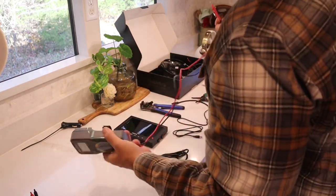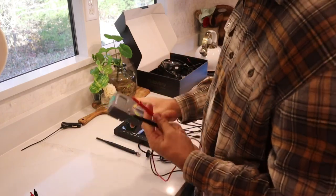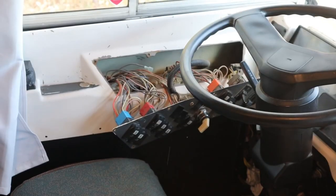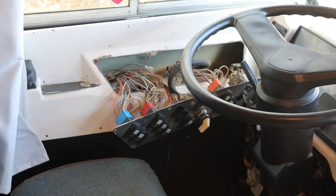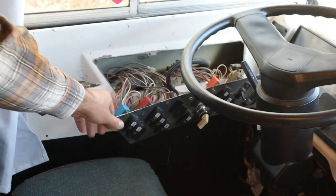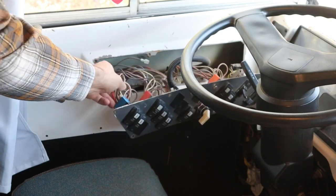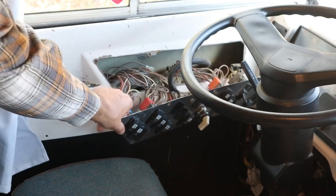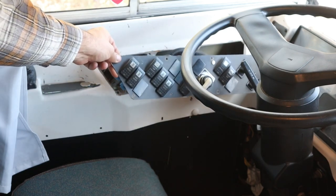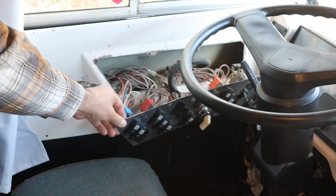You're going to need a multimeter — you can look up YouTube videos on how to use these — but we're going to use it to confirm we're connecting to the right wires. Here you'll see I've already taken the switchboard off. A lot of these switches have been abandoned since we converted our bus into a schoolie, so they still have power but they're not actually powering anything down the line.